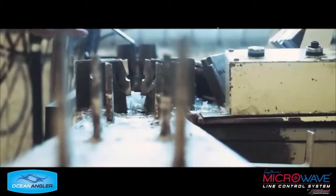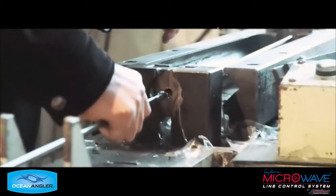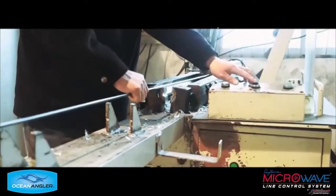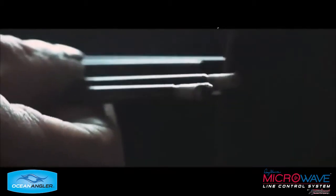It's very important. And here they're separating the blanks from the mandrel, so they're left with a blank by itself with no mandrel. And now they're taking the protective cellophane off and preparing the blanks to be assembled.